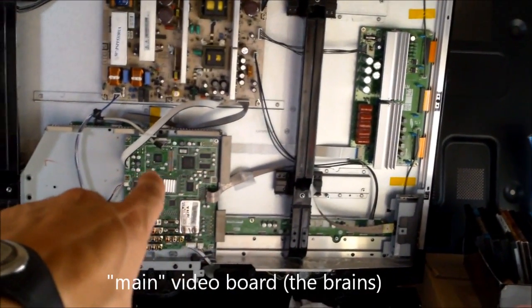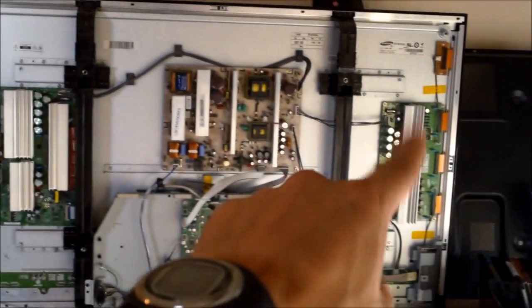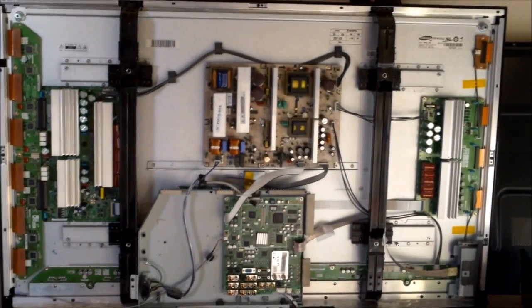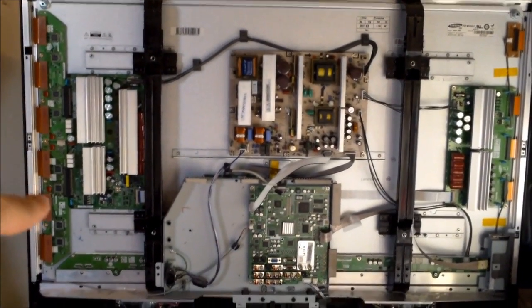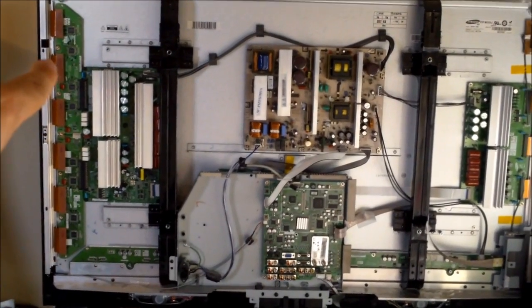You also have your main video board. Now this is your Y board and this is your X board. On a Plasma TV you won't see inverter boards and you won't see a backlight. What you will see is buffer boards, and those connect directly to the panel itself through ribbon cable connections.